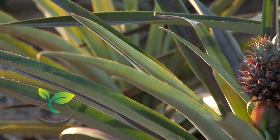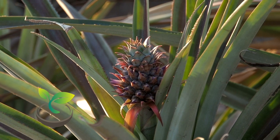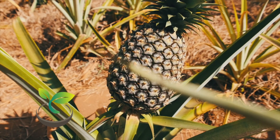When your pineapple has developed a good root system, it's ready for planting. Get a large pot with drainage holes, fill it with well-draining potting soil, and plant your pineapple top.